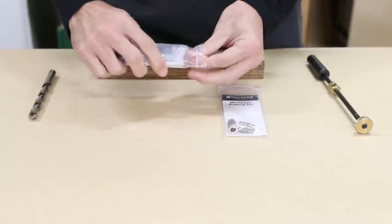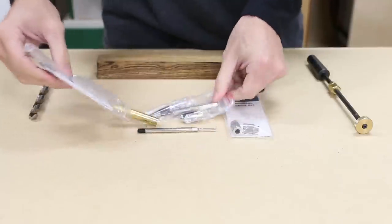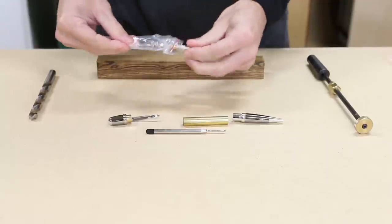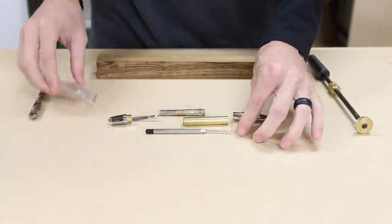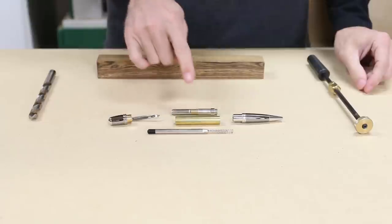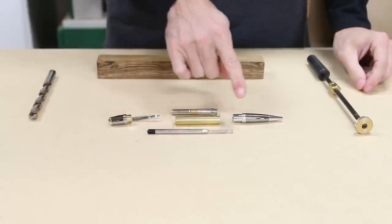After getting my feet wet with a slimline pen from day 4, I was ready to use a fancier pen kit and some nicer wood. The one I'm using today is a one piece executive pen kit. It's much more decorative and requires slightly different methods to make it. I unpacked the kit and it comes with a cap, a twist mechanism, an ink cartridge with spring, a brass tube for the wood blank, and the pen tip.